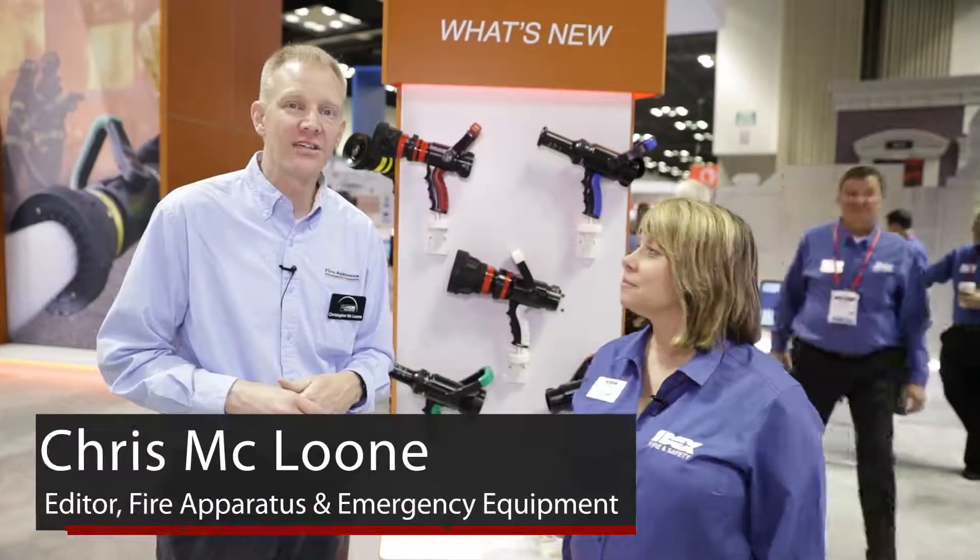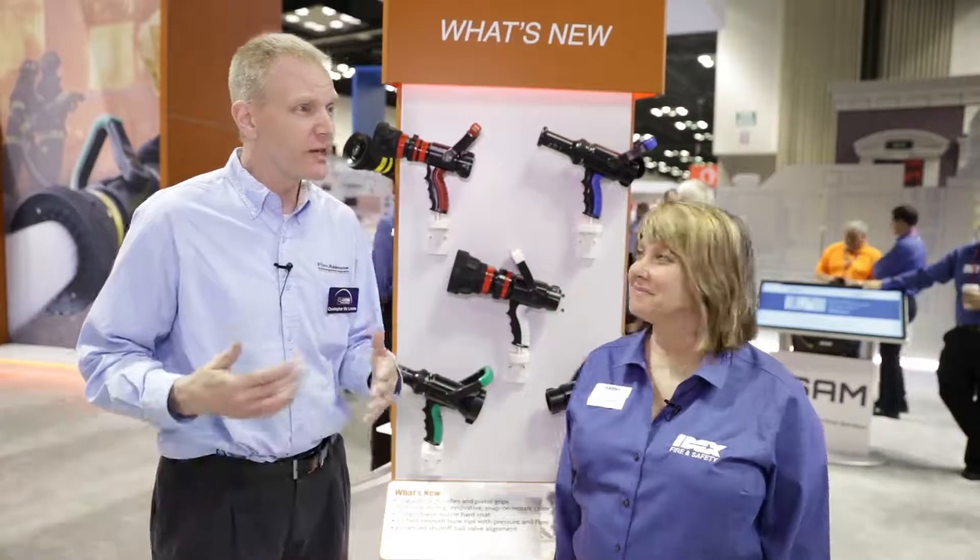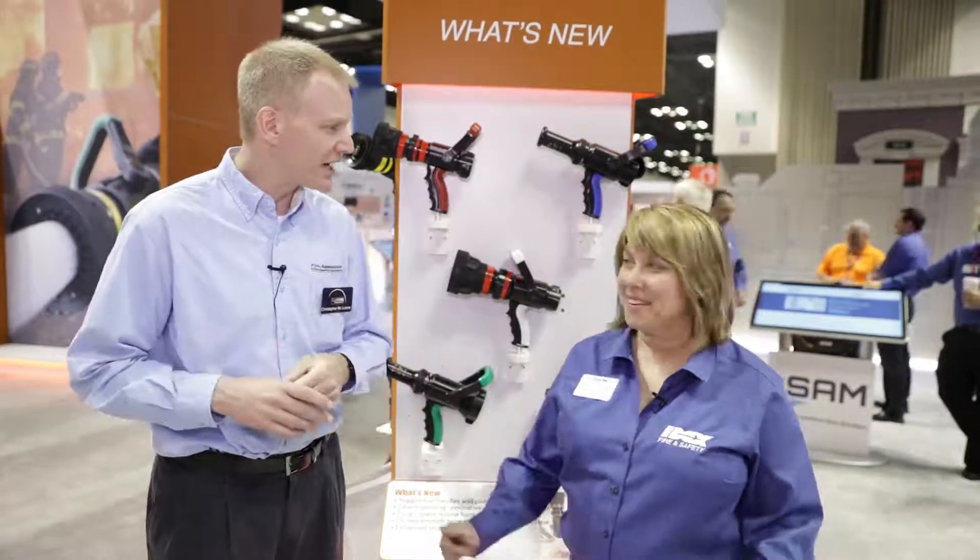This is Chris McClune with Fire Apparatus and Emergency Equipment Magazine. I'm here today at Akron Brass with Andrea Russell, global product manager for Akron Brass. Andrea, could you tell me a little bit about what's new with nozzles at Akron Brass?